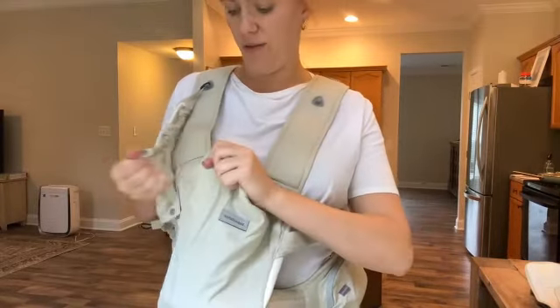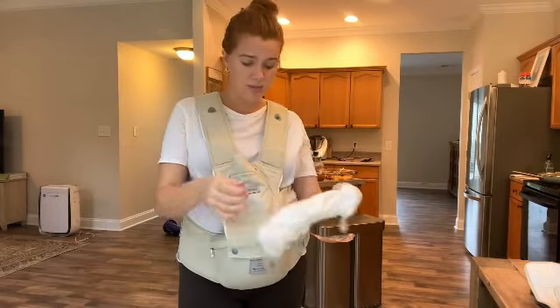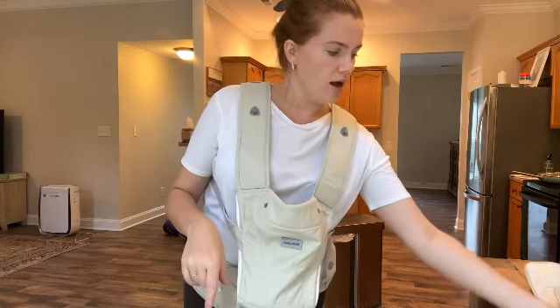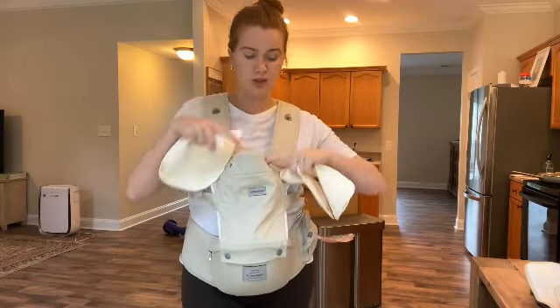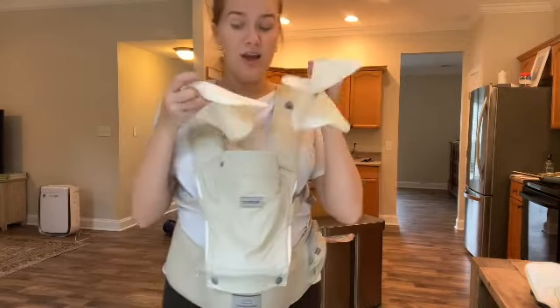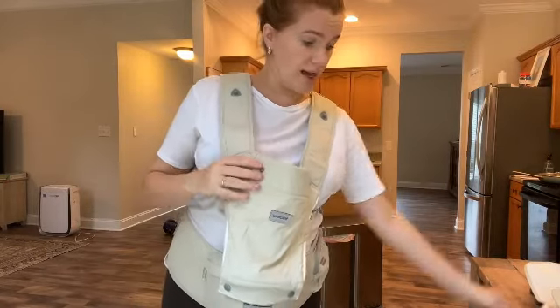For right now I'll take it off completely. There's also a ton of color selections it comes with. Once baby is able to face forward, they come with not one but three teething cloths, which you can snap onto those snaps right there. So you don't have to wash your carrier constantly — you can just snap them on using the snaps, which is really nice.